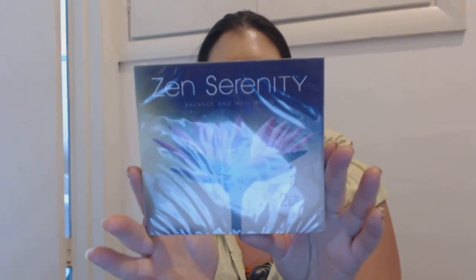They're affirmation cards to help you find your inner strength, so those are really cool. I also picked up a CD from Bed Bath and Beyond — I had a 20% coupon. It's a Zen Serenity meditation CD for balance and well-being, and it's a two-disc set.